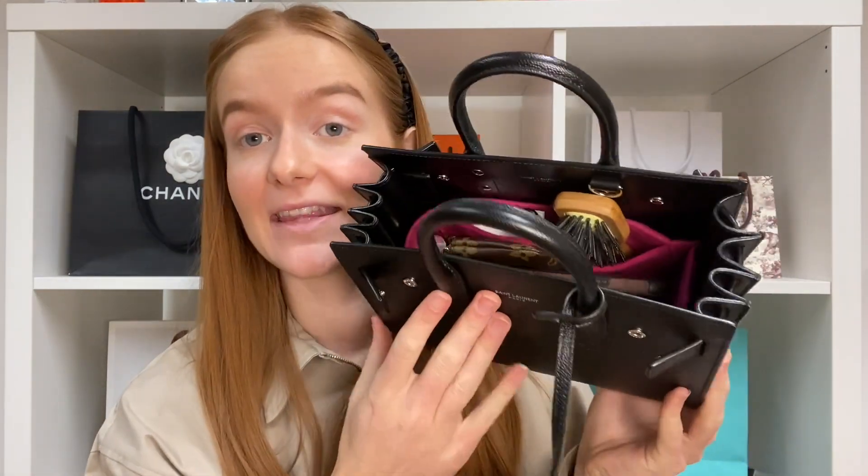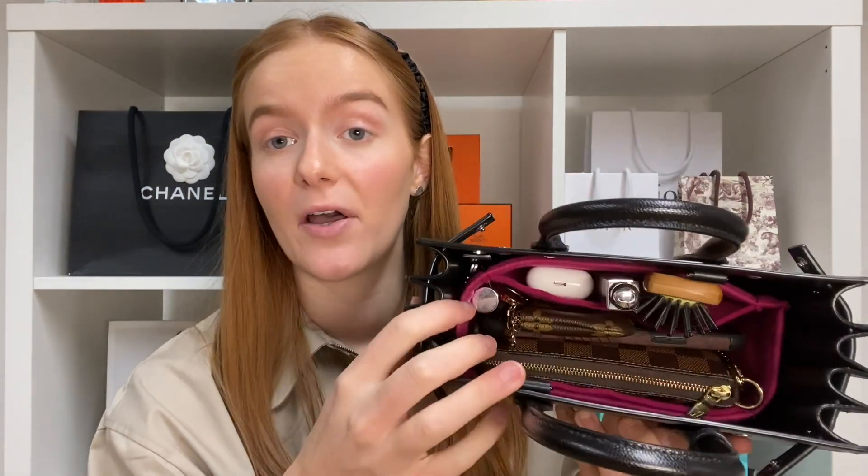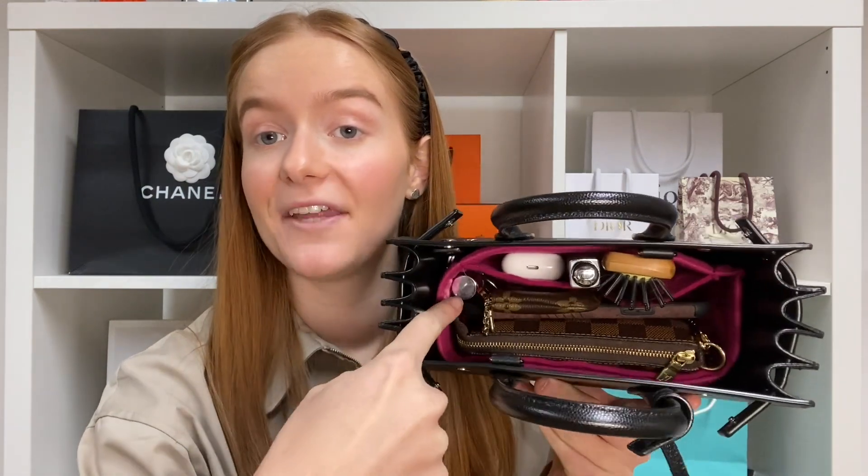I then also have a dual lip gloss that slots in there really nicely, and finally I'm going to pop in this little Body Shop mini hairbrush. So I've packed this to the brim — I've tried to fit as much in just to show you in case you're considering buying this bag. The AirPods, lip gloss and hairbrush are sitting nicely in the pocket, and then in the main compartment there's my mini pochette, iPhone, key pouch and the mini perfume. For me this is the perfect size — this is all I would ever carry. A little hand sanitiser would also fit in there, and a face mask would easily fold down, which obviously everybody is carrying at the moment.